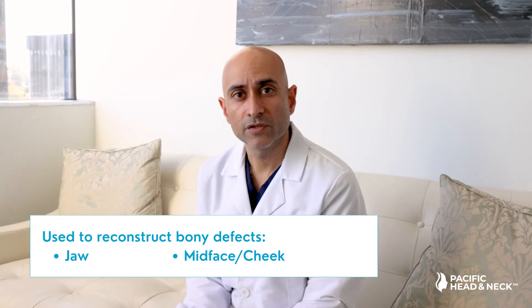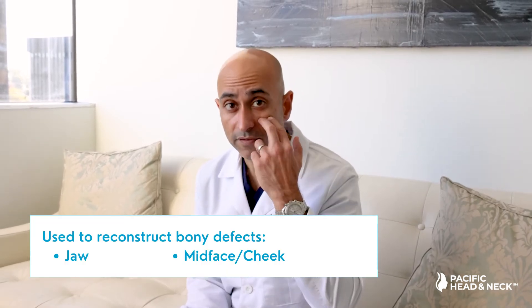The fibula free flap is commonly used to reconstruct bony defects of the jaw or of the mid-face and cheek. In this case we take a large piece of bone from the lower leg known as the fibula with skin and an artery and vein and sometimes muscle, and we use this to reconstruct larger complex defects of the head and neck.